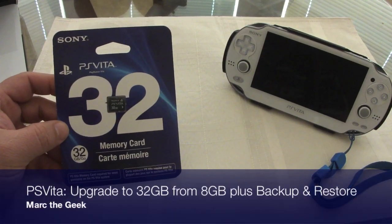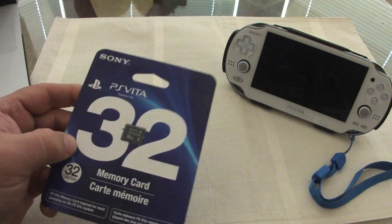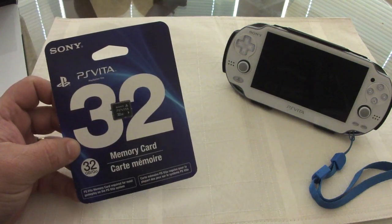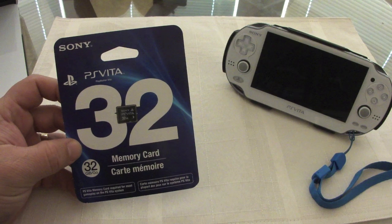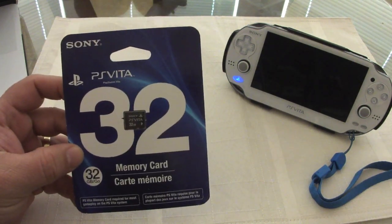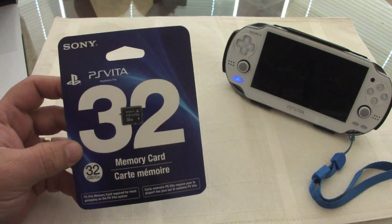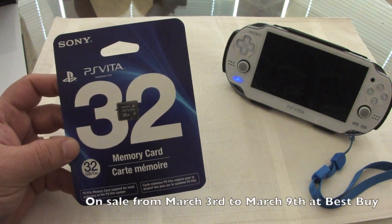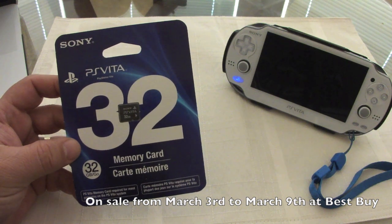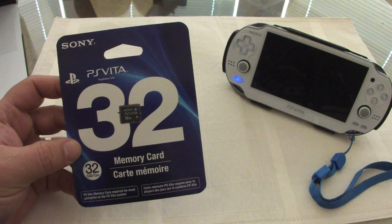Hello guys, here with another PS Vita video. In this video I'll be upgrading from an 8 gigabyte card to a 32 gigabyte card I just got today at Best Buy. For this week only, the 32 gigabyte card for the PS Vita is $25 off, so you can get it for $74.99. That's one reason why I purchased this card.